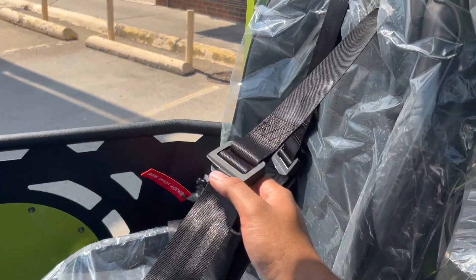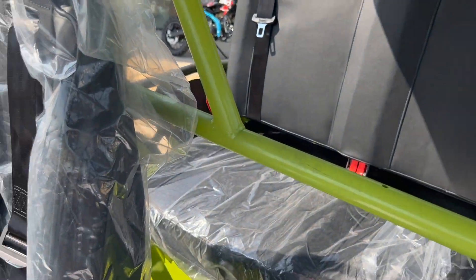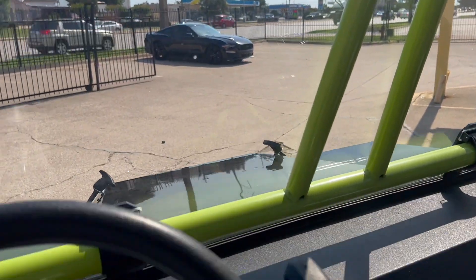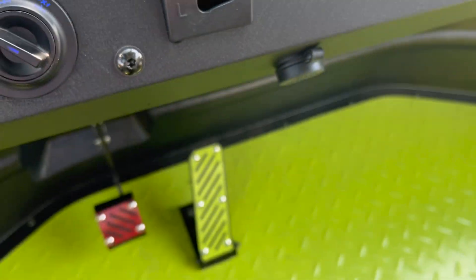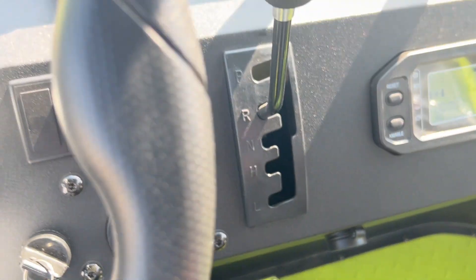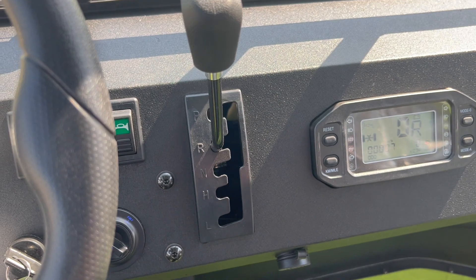Seat belts front and back. The roof up top is black and green. That's the brake, that's the accelerator, and we can switch from high to low gears.